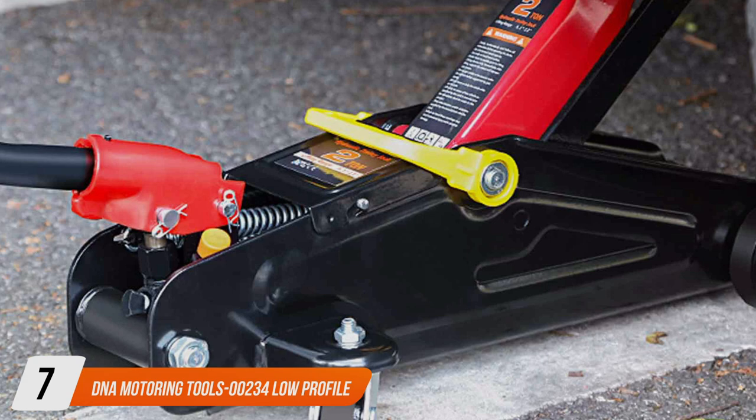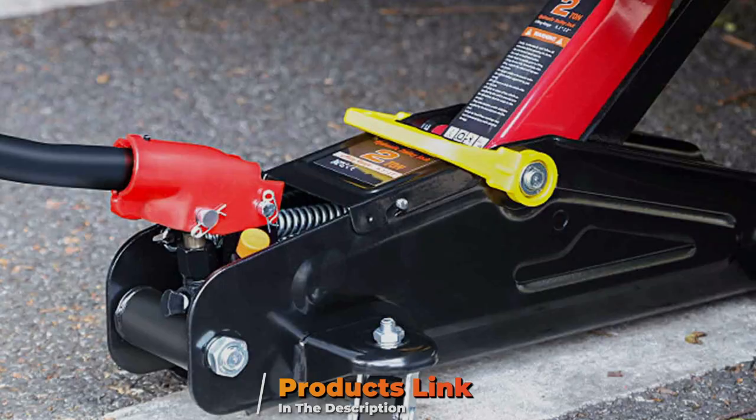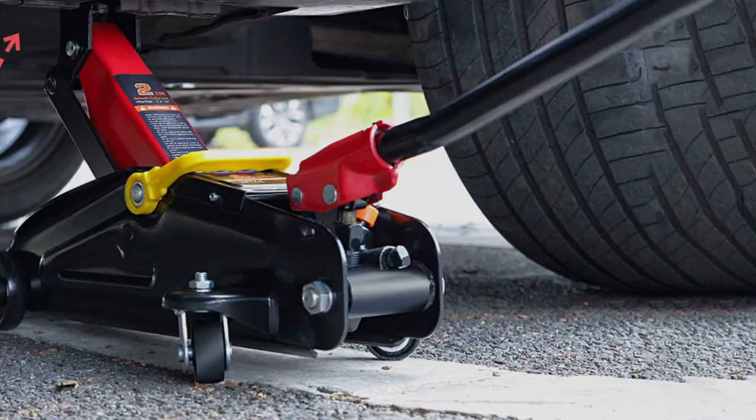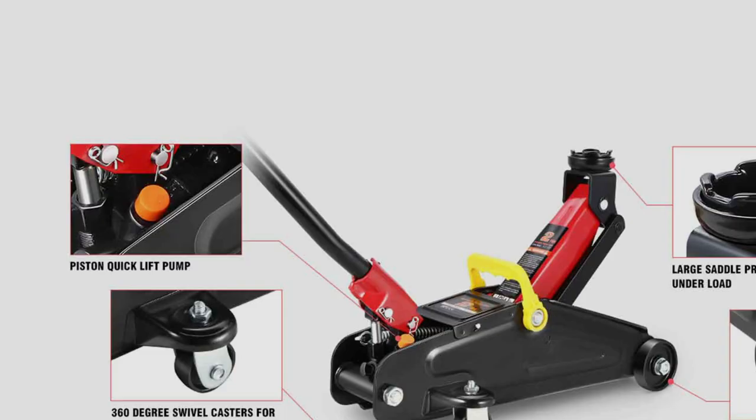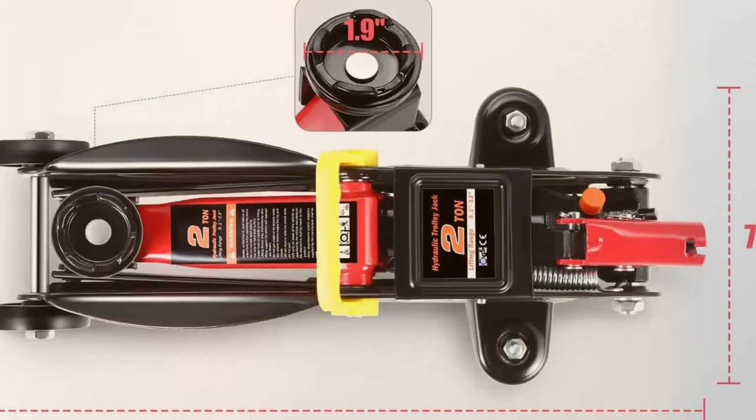Number 7: DNA Moti-Oring 00234 Low-Profile Hydraulic Trolley Jack. This jack is a robust tool designed for versatility and ease of use. Its low-profile design makes it suitable for a variety of vehicles, especially those with limited clearance like sports cars and custom builds. The DNA Moti-Oring jack boasts a 2-ton lifting capacity, catering to a wide array of vehicles. Its sturdy construction ensures durability and reliability even with frequent use. The hydraulic lift system is efficient and easy to operate, providing a smooth and controlled lift every time.